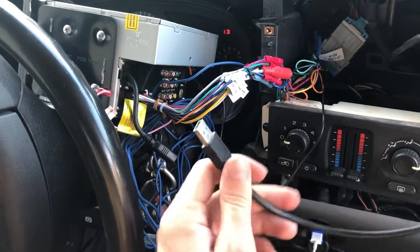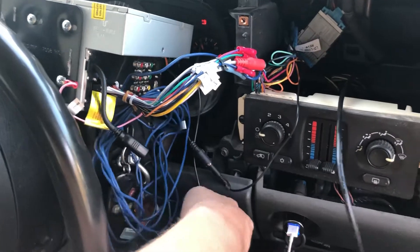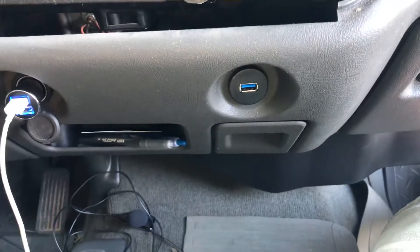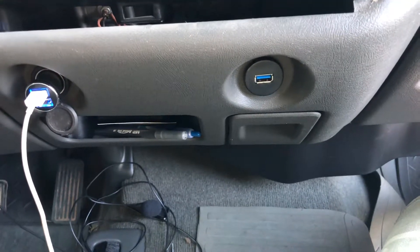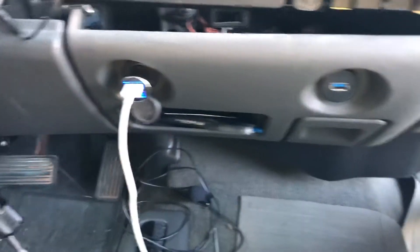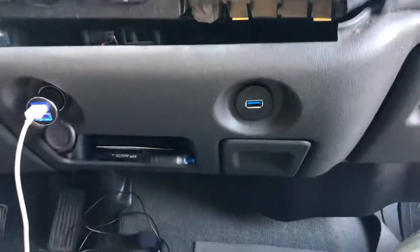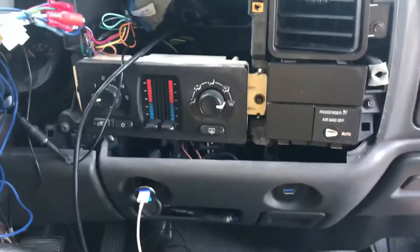It's just a standard USB plug and you plug it in there, and then you have a fully functional USB port that you can actually remove the cord from if you still need to use your car charger, or need to take your cord somewhere to charge your phone or something like that. Thanks for watching.